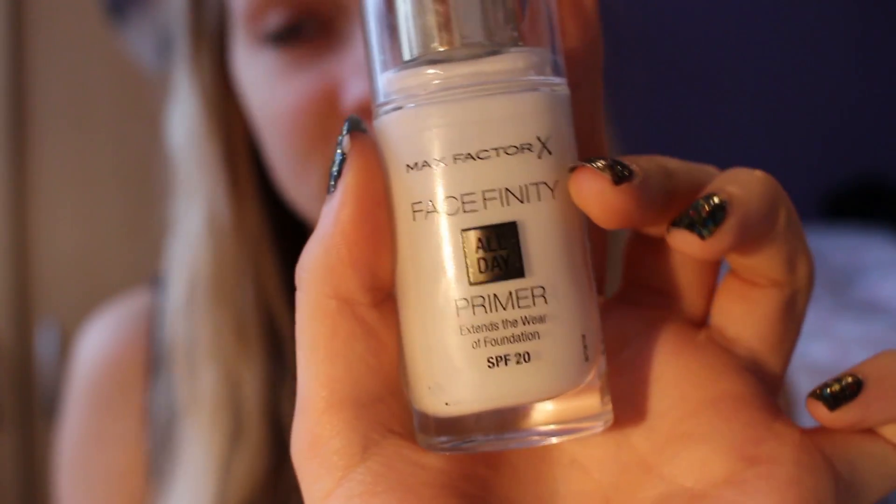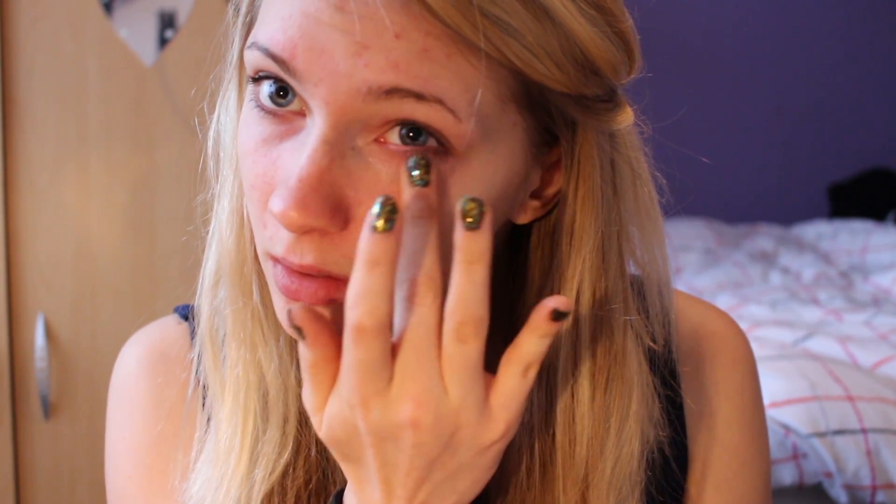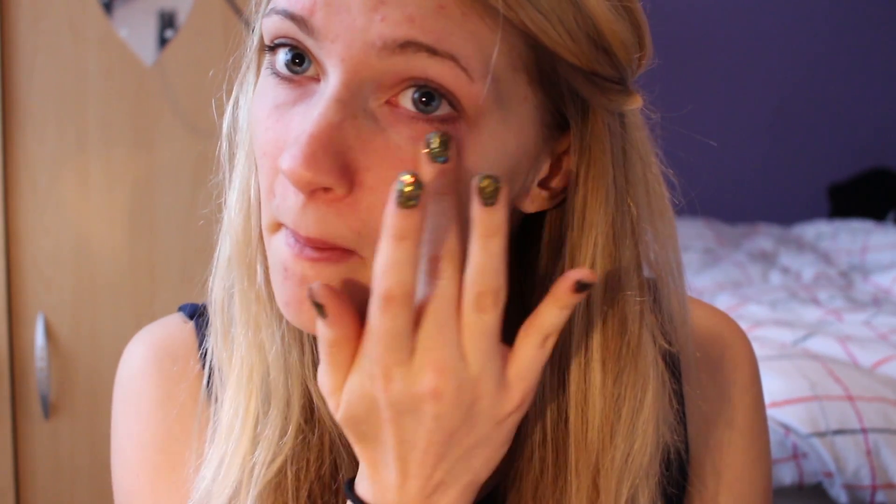So I'm starting off by using this Max Factor Primer. I'm always applying this with my fingers, so make sure you wash your hands before you do any stuff like that. I'm just putting it all over my face.